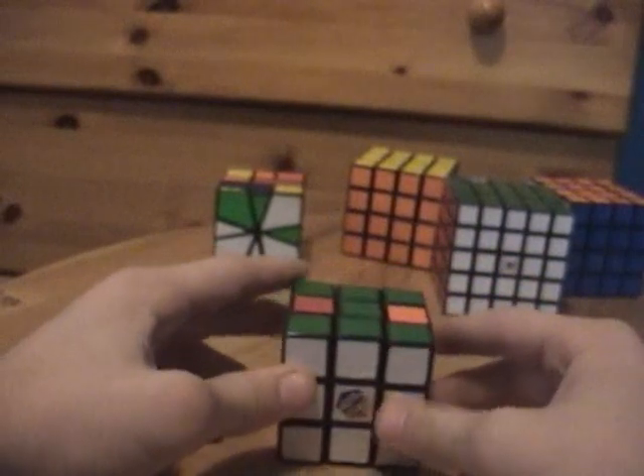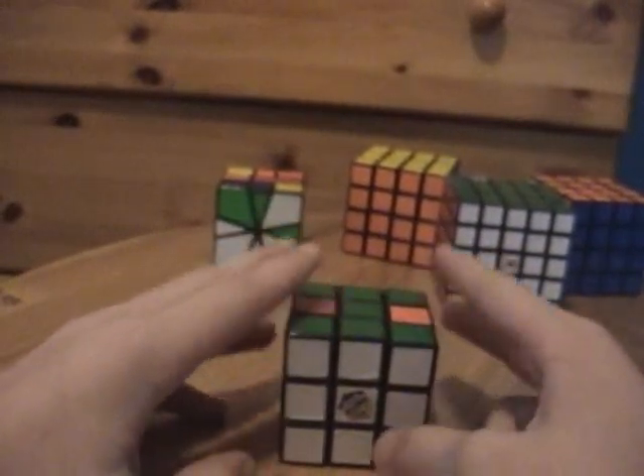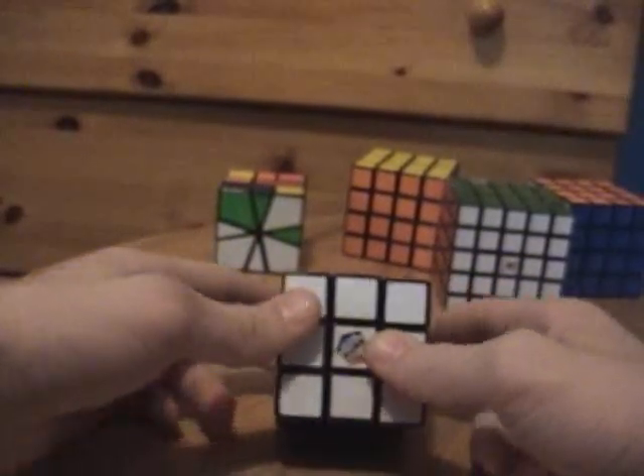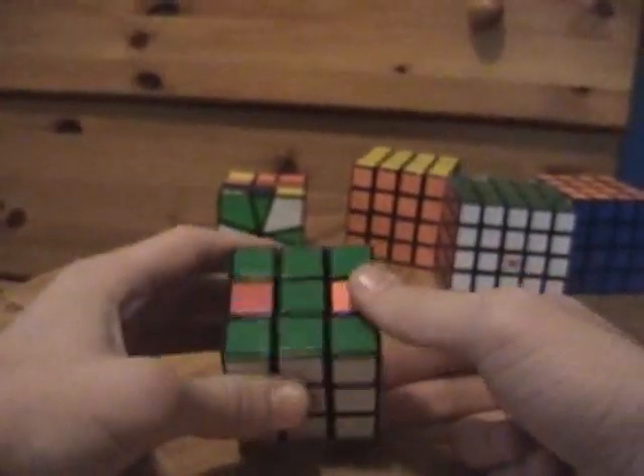And once you have two sides solved, well in rare cases that will actually solve the cube completely, but that doesn't happen very often, so right now we're going to solve the cube completely.